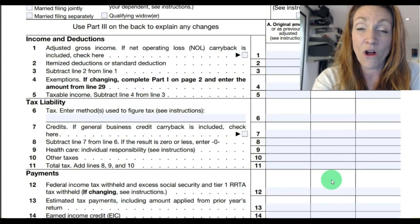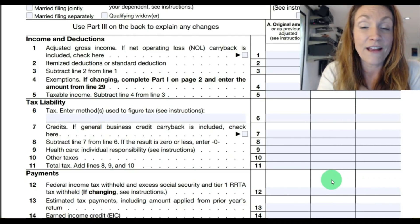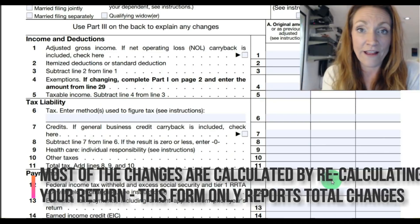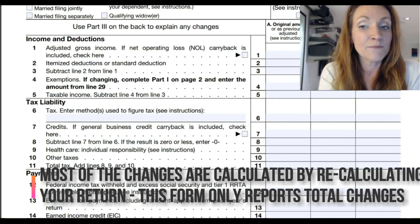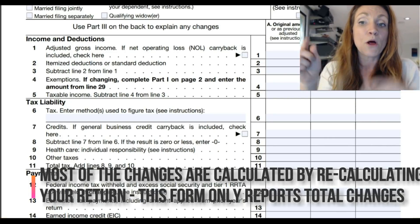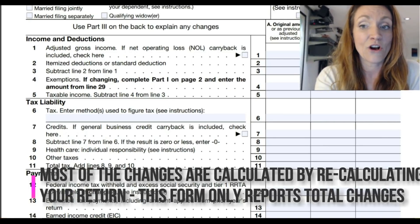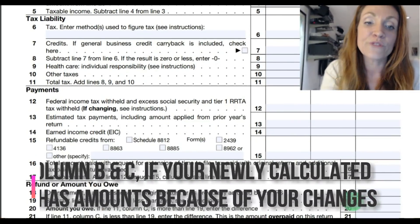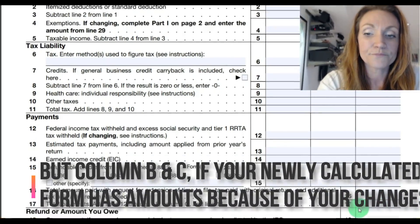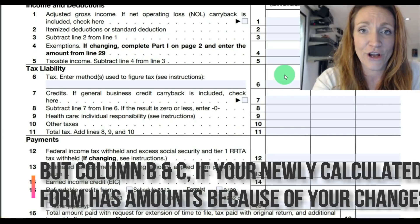You'll only have amounts in Column B where the changes affect. So if your income was missing an amount and you're filing this return with more income, that amount will be in the middle column as a positive number. Put parentheses around the number if it was negative, and then the corrected total is in Column C. Every line should have an amount down to taxable income, line 5. From there, it's only if you actually have the amounts on your return. Column B will only have an amount wherever there's a difference from Column A to Column C.